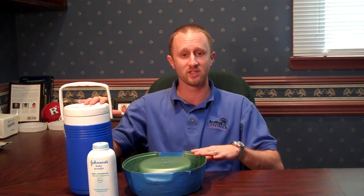Welcome everybody to Bedbug TV. I'm your host Jeff White. And in today's episode, I wanted to recap some information that we recently presented on the Do-It-Yourself Bedbug Dry Ice Monitor that I have here in front of me.